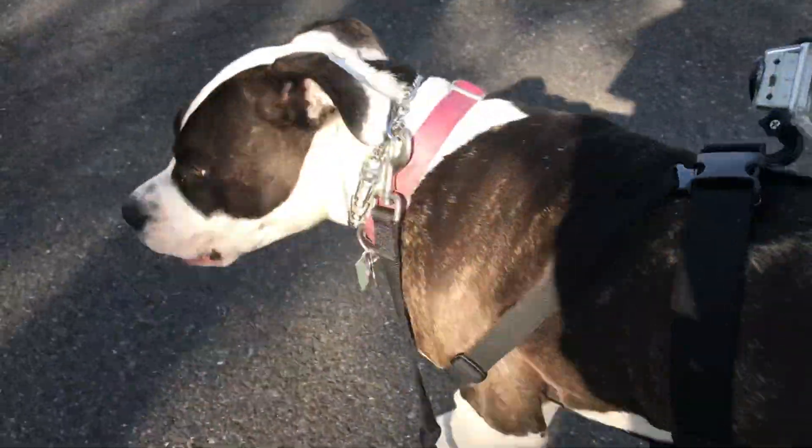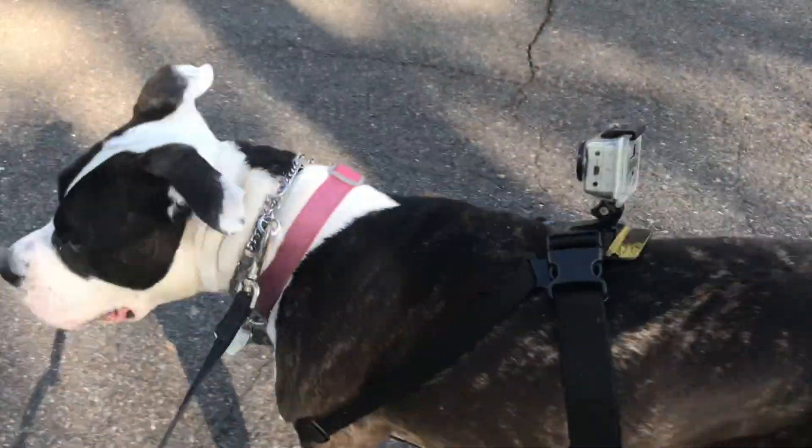Shaky, shaky! My dog is being distracted by the birds back there.